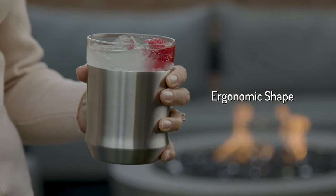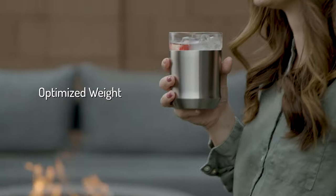The ergonomic shape fits perfectly in your hand and the weight has been optimized to feel as good as it looks.